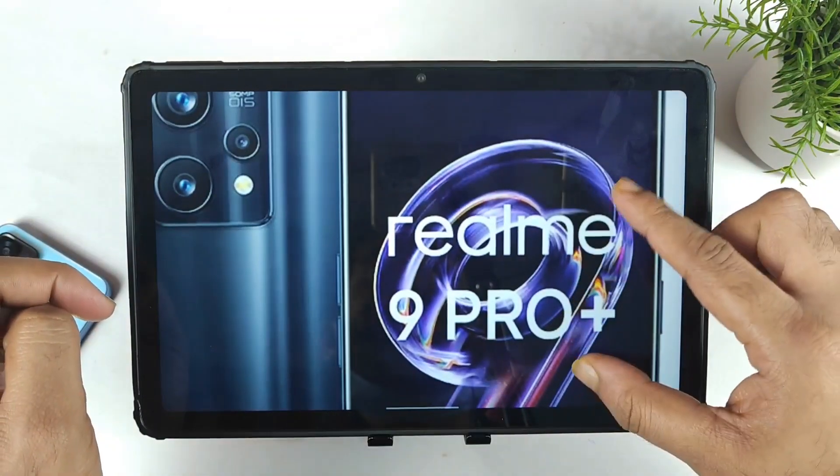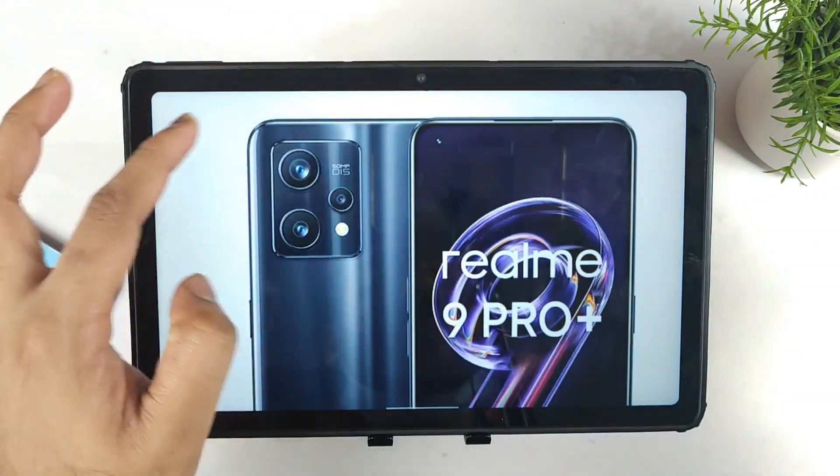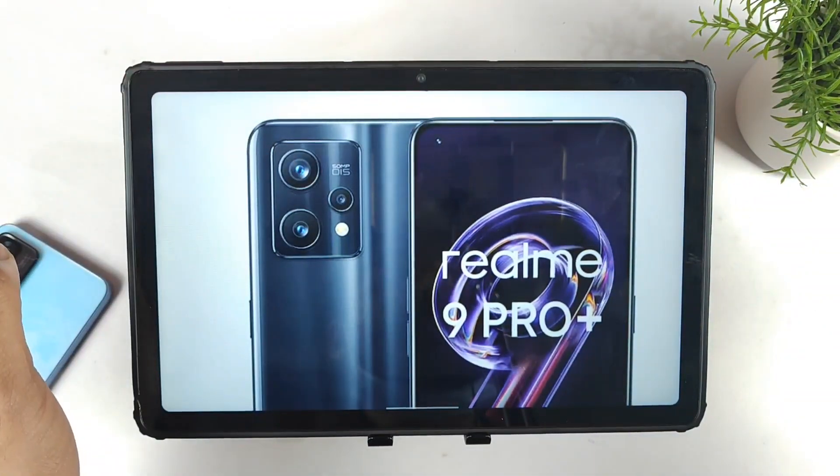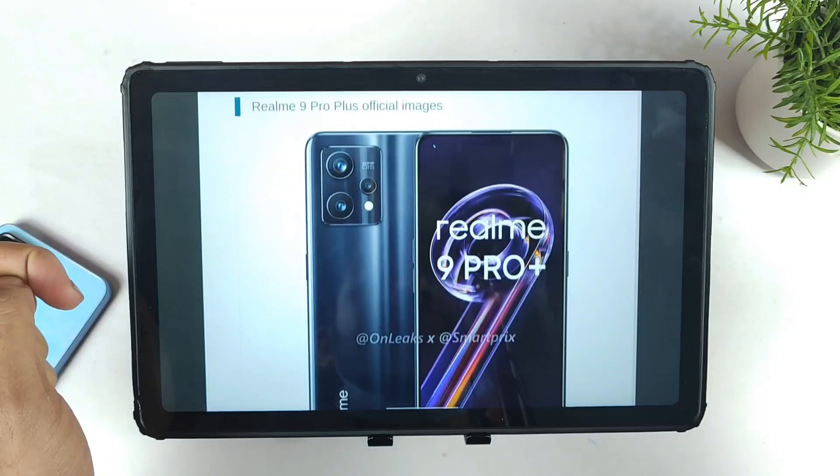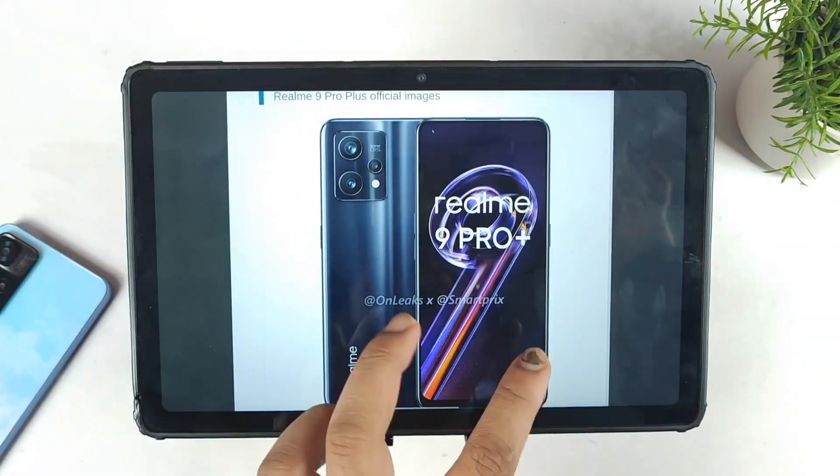In this video let's only discuss about the Pro Plus model. As you can see, these are the back panel and camera design, and we do have a punch-hole camera setup on the front side as well. Let's get started with the specifications.